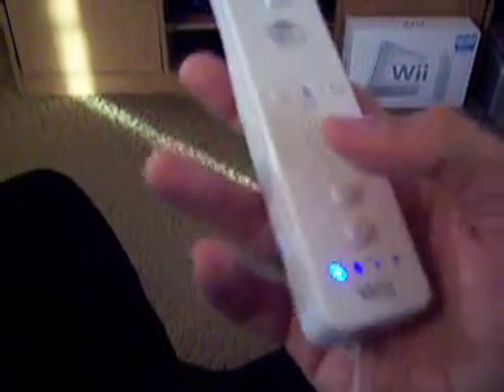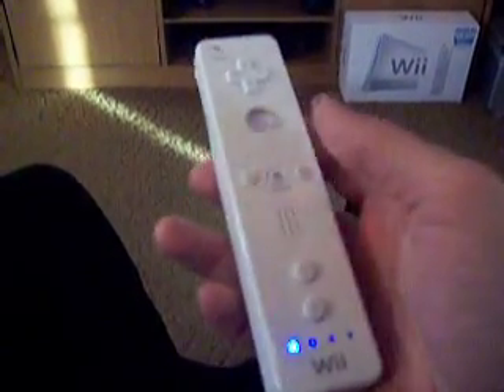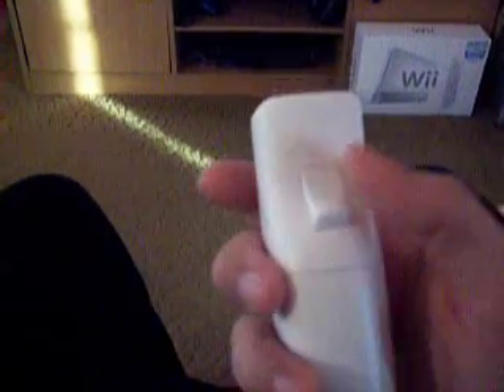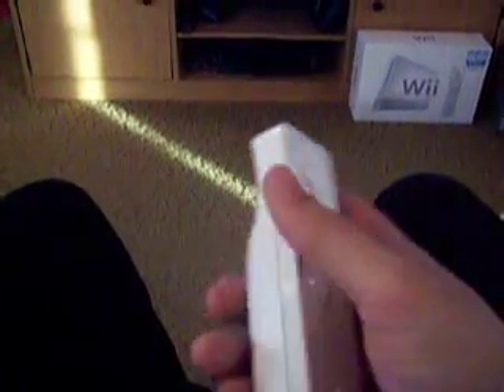You can have up to four controllers for each Wii system. It also has a power button that will turn the console on and off, and on the bottom is the B button, useful for various purposes.